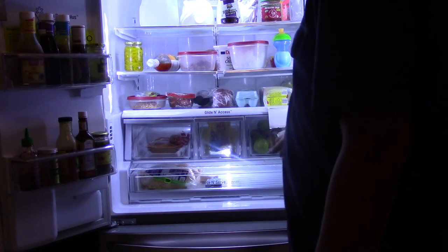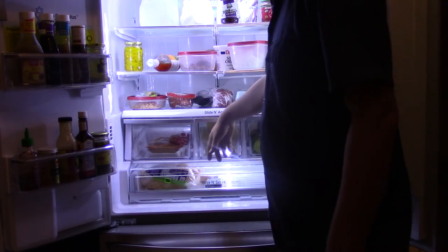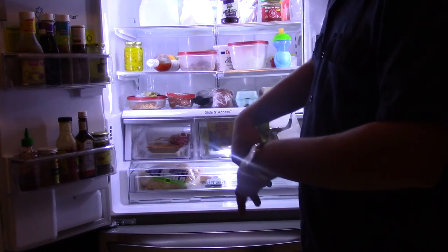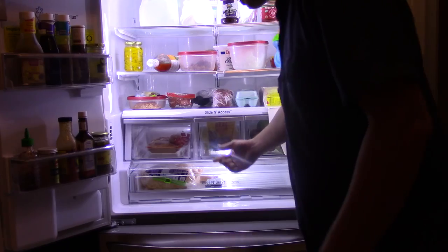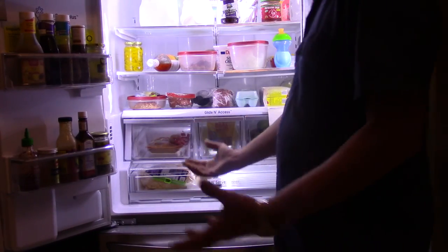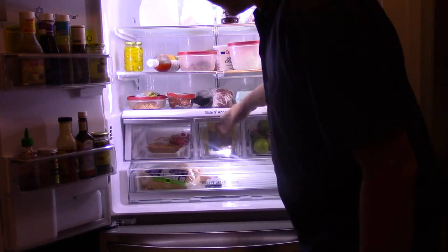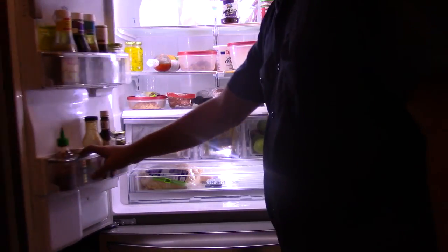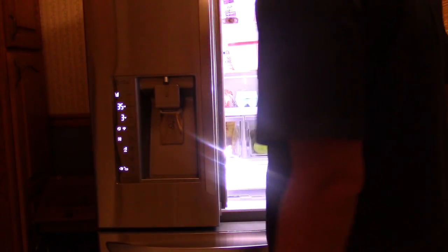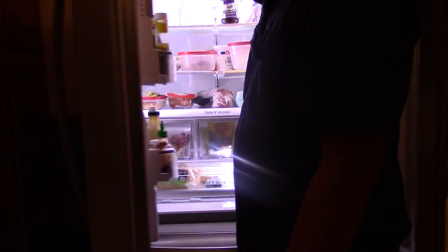We've got a stupid huge amount of space in here. This thing was busted really bad — the rack in the middle was bent down but I was able to fix most of it. It was bowed down; there's a metal bar all the way across. I was able to take it apart, bend it straight, and put it back into the plastic. It still bows a little but not as much as it did.